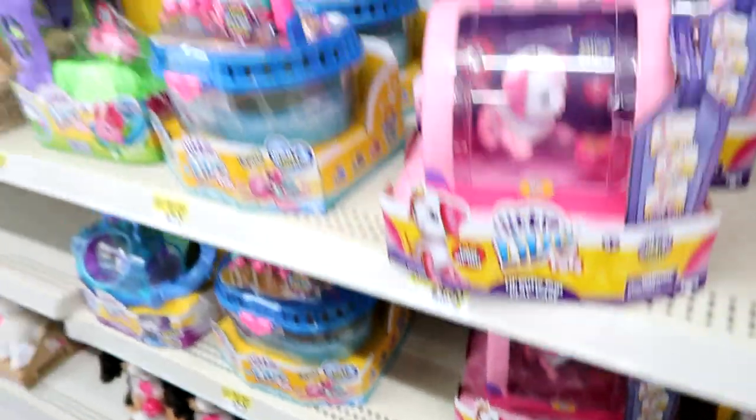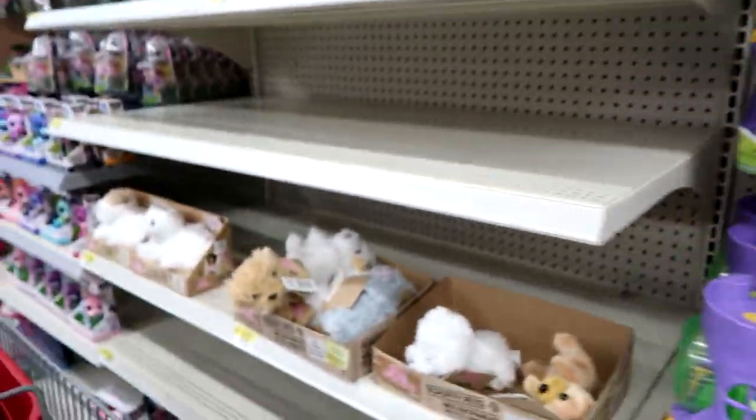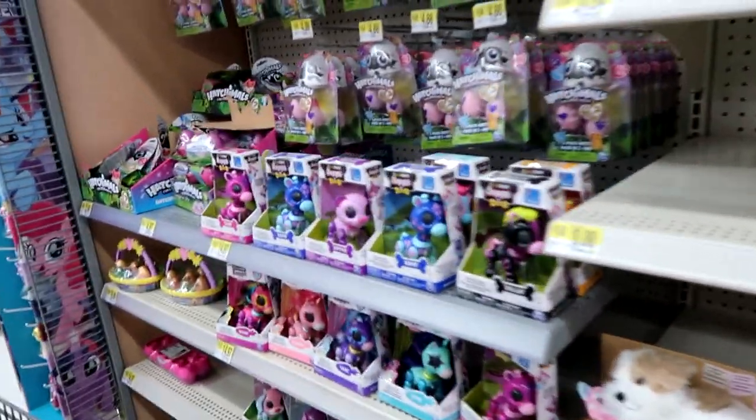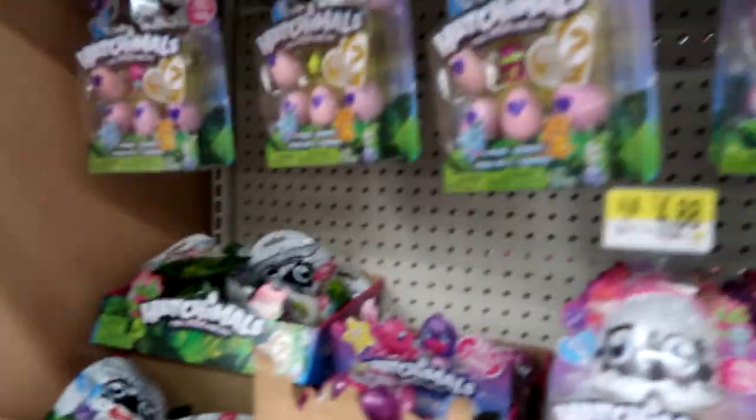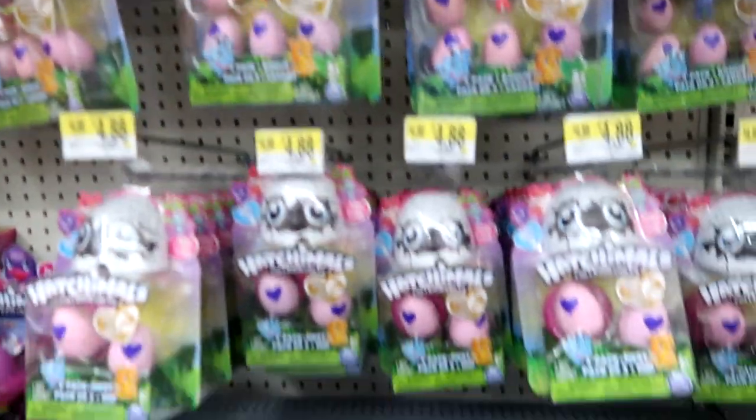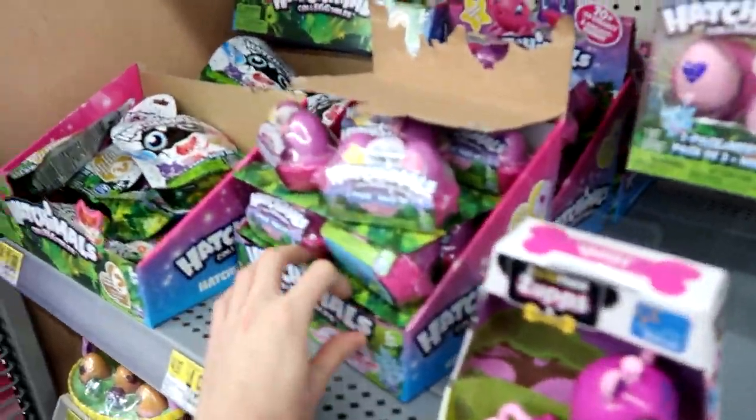That's the only new thing I see. And then let's go down here to the Hatchimals. Looks like we have Series 2 blind bags and packs, and we have the Glittering Garden.